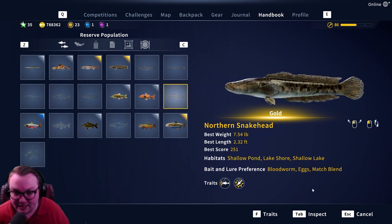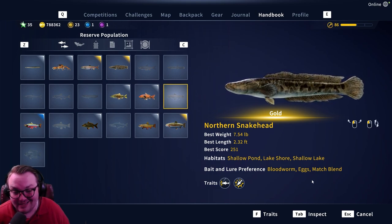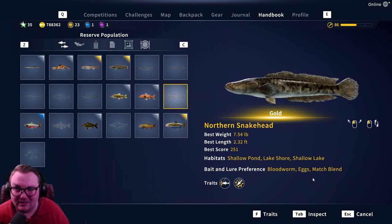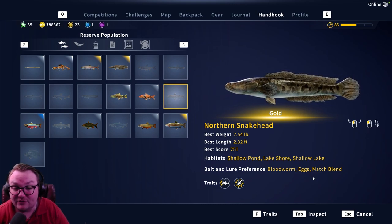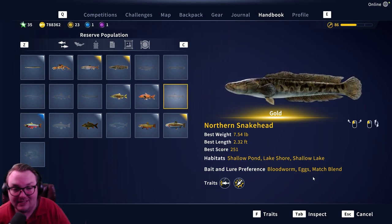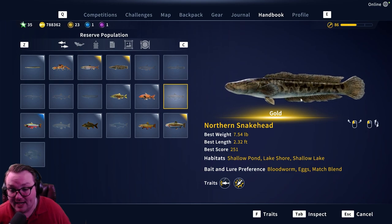I've been using bloodworm for mine and I've been chumming with the match blend. The hook size on these guys — I believe silver is a seven, and golds are like a six or five. It's so early on that we really haven't nailed it down, but gold's gonna be biting on a six and five, and then diamonds would be a size four hook for these guys.